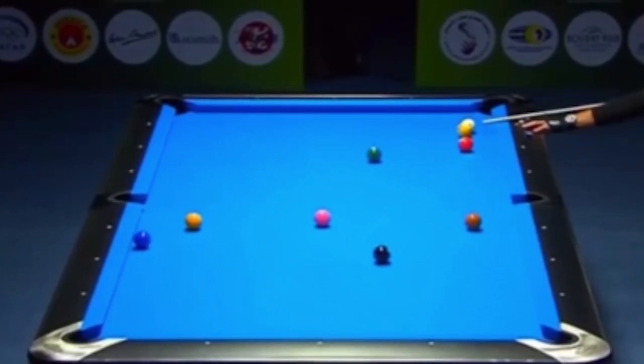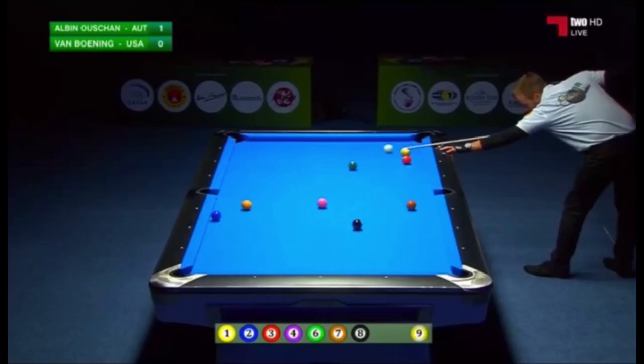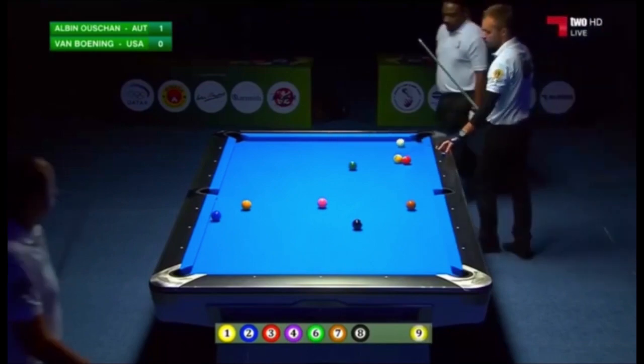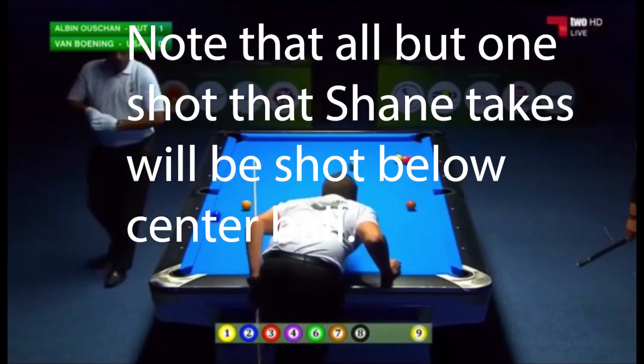Alvin is in a situation right now where he can't see a route to get to the one ball. So what he's going to do is try to cluster Shane up by bringing the nine up against the three ball. If you know for a fact that you're going to be giving ball in hand, the best you can do is try to create a cluster so that your opponent's not going to run out once they receive that ball in hand.